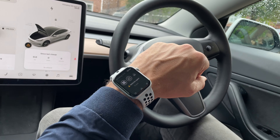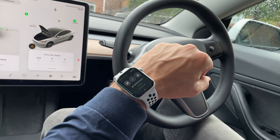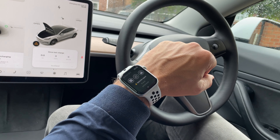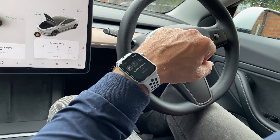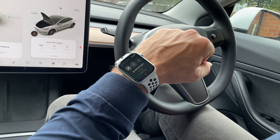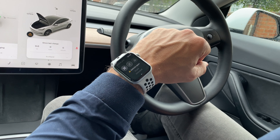Next is the lock and unlocking button for the car itself. This is a lesser-used feature for me as the car locks and unlocks itself when I'm next to it anyway, and obviously I'll need my phone in my pocket for that because I don't have the cellular watch.